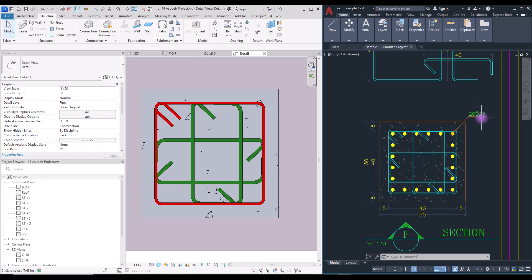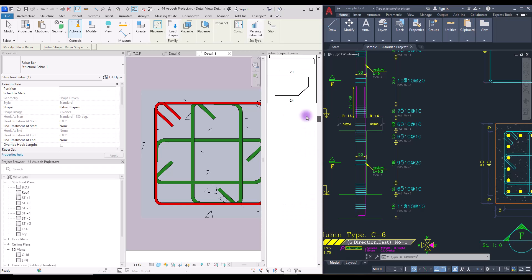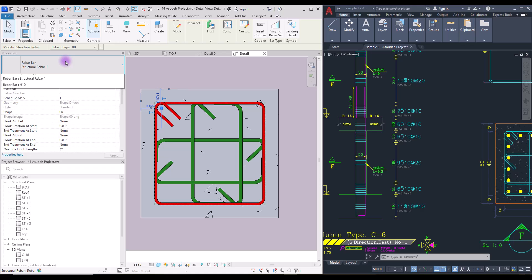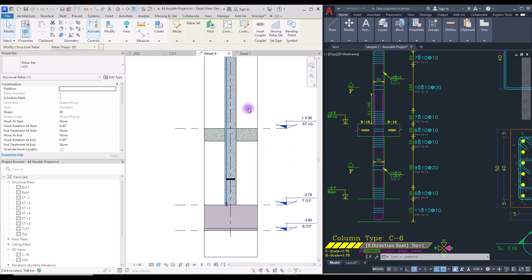Before copying the sets along the column I need to create the longitudinal stretch bars to set the correct position for the lateral ties. This is a 25 millimeter diameter rebar and we're going to create it from one end to the other. Select the column, go to rebar, and select the straight rebar. Change its placement to perpendicular and put it in position. Select it and assign the 25 millimeter diameter, then set it in this view.